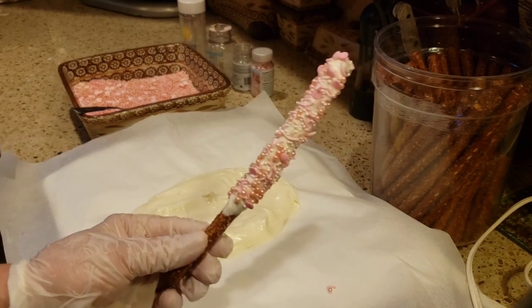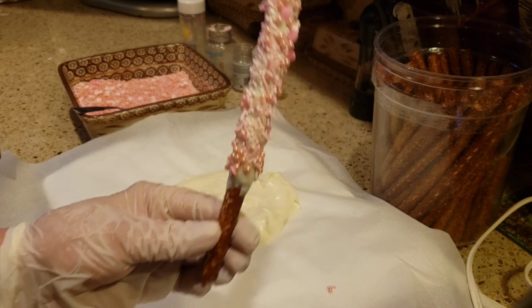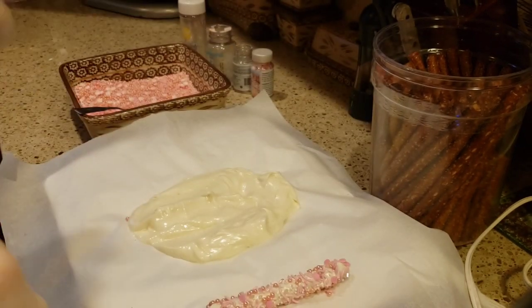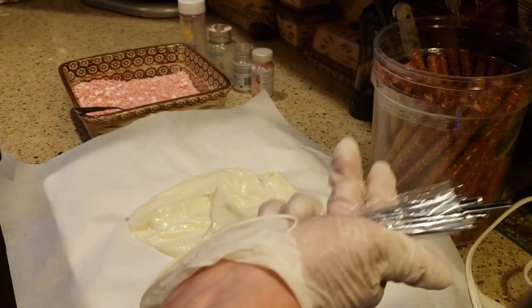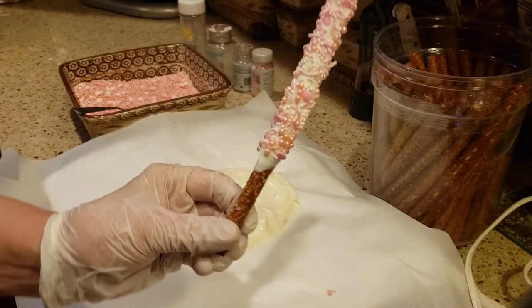You just want to put them on some parchment paper and let them cool completely. You could cool them in the refrigerator if you'd like, and then wrap them immediately. These are the pretzel bags — they're nice and long and thin, made for chocolate-covered pretzels, and they also come with little ties. If you don't want to use those ties, you can use a little pink bow or white bow at the bottom. You could do them however you want.